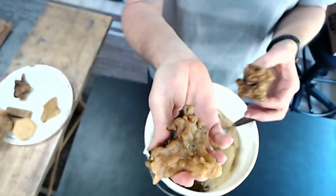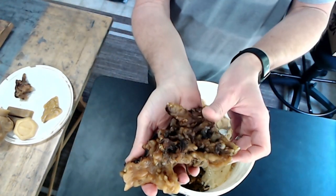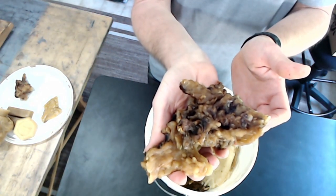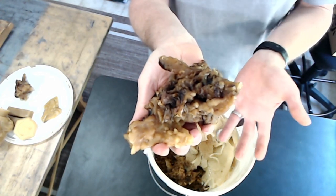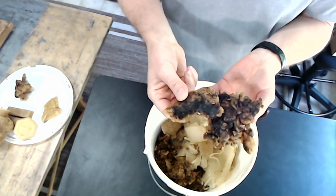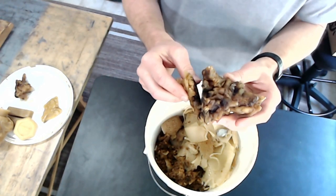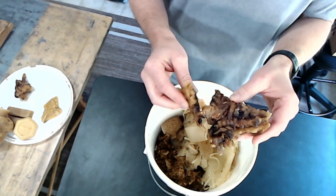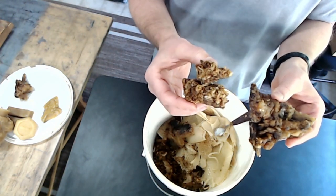Depending on who does the melting and how they do it, it's going to come out still having impurities but more separated and condensed. A lot of the lighter stuff will float to the top, and the honey will go to the bottom. I'm not sure what kind of device they use to melt it, but a large part of the time this is how I receive my beeswax — in these chunks. Receiving it like this is fine, it's just a little more work.